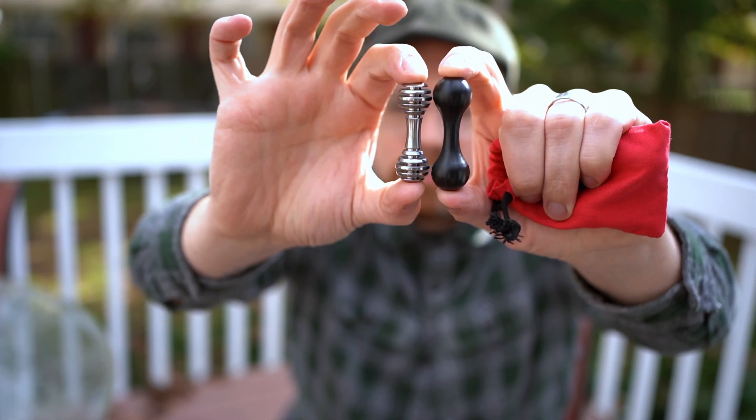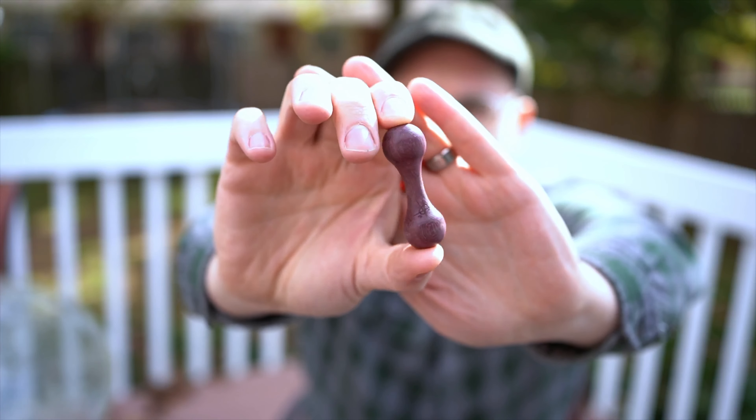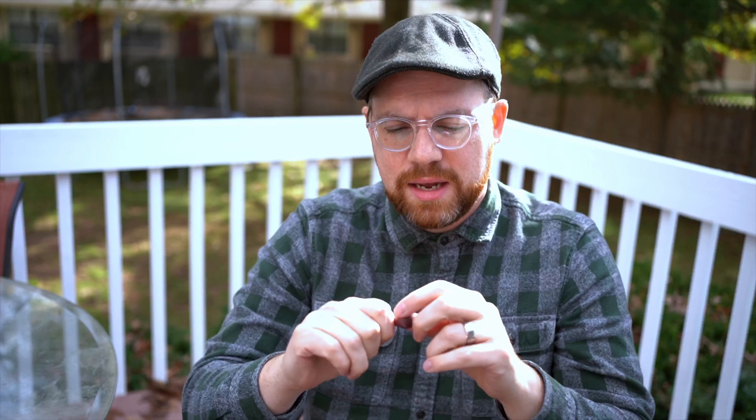This delrin is the standard size. The honey bone here is the small size, so it's a little bit smaller but substantially heavier, obviously because it's made of titanium. I also have another delrin in yellow — same as the black — and a wood one in purple heart, which is also standard size. Round Square makes them in extra large and large as well, so there are four different sizes total.